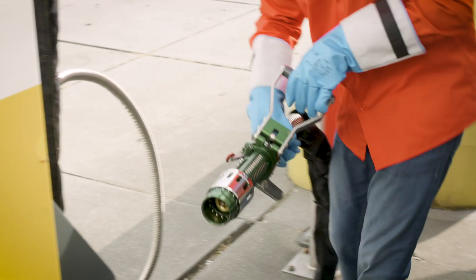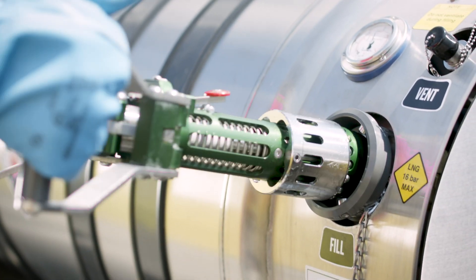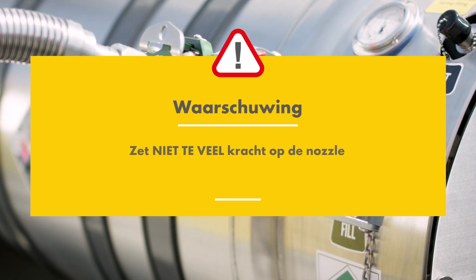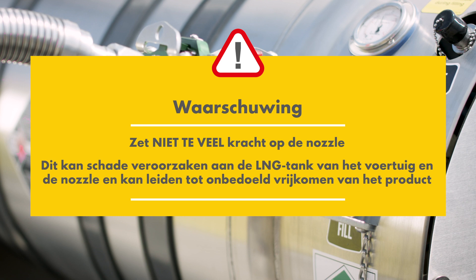If the nozzle is equipped with a red safety button on top, push it to open the handles all the way. Gently push the handlebars towards your vehicle. Do not use excessive force or jam the nozzle — this can cause serious damage to the vehicle's LNG receptacle and the nozzle, and in the worst case may lead to accidental product spillage.